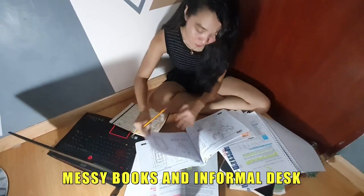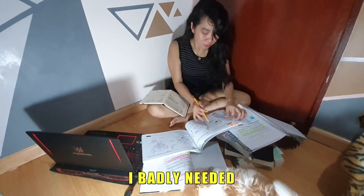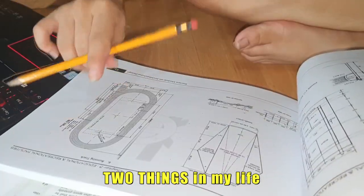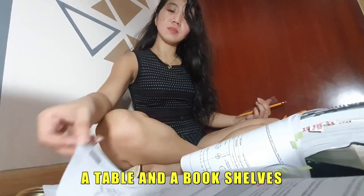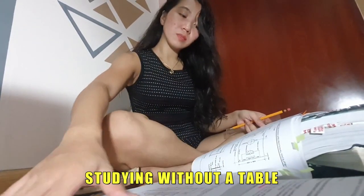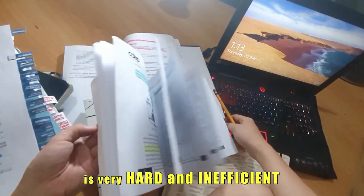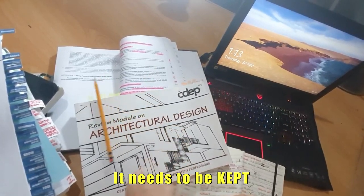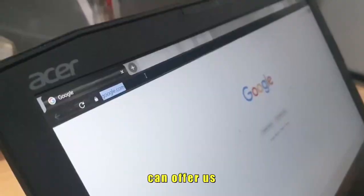Messy books and informal desks? Sounds bad, no? So as you can see, I badly needed two things in my life right now. I needed a table and bookshelves because studying without a table is very hard and inefficient. And these messy books need to be kept. Let's check on what Lazada can offer us.